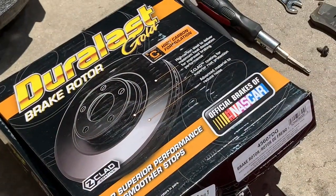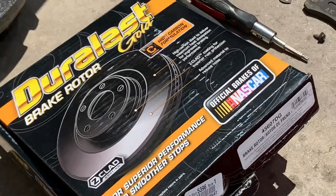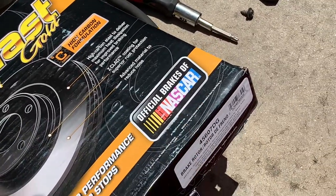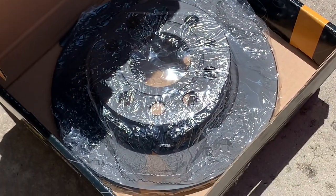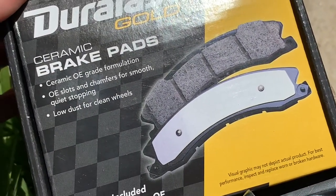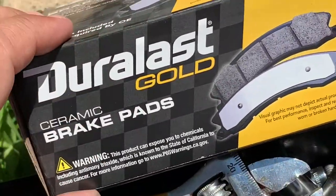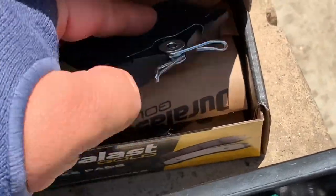For this one we're gonna use the Duralast Gold — official brakes of NASCAR. These are black rotors. We're also going to use the Duralast Gold brake pad ceramic. Some people say the ceramic are the best ones — they make less noise.